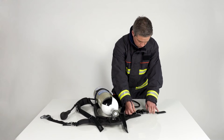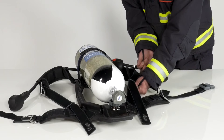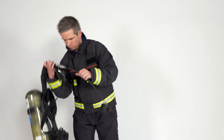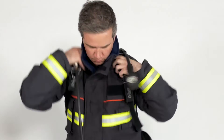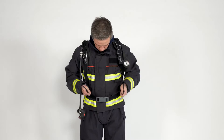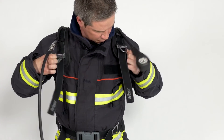To adjust the carrying harness, open the buckles of the waist belt and loosen all straps. Then put the back plate carrying harness on one shoulder first, followed by the other. Close the buckle of the waist belt and pull, ensuring the set sits comfortably on your hips. Finally, tighten the shoulder straps and fold the ends inwards if required.